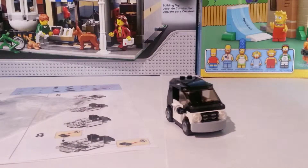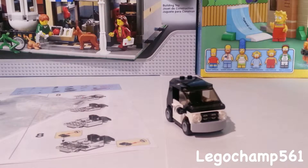Hey guys, this is legochamp561 and today we have another LEGO review. This is a Toys R Us build. It happened a while ago — it's kind of late just because I've been busy recording. I've had a lot of stuff to record. The first one happened in like January or February and this one happened in like March or April.